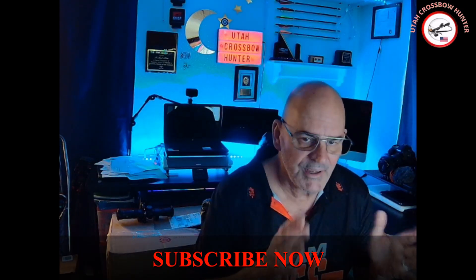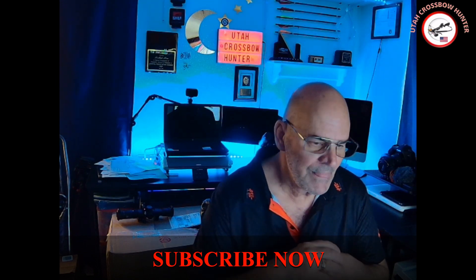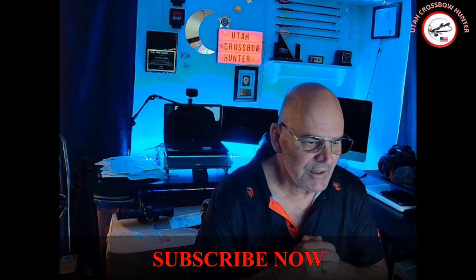Hi, welcome to an episode of Utah Crossbow Hunter, where today we're going to talk a little bit about some of the scopes that I have — only about four that I have. Before we get into that, remember to hit that subscribe button down below, hit those thumbs up, hit the bell to be notified when I have new videos coming in, and share these videos. Let's get the subscribers up.